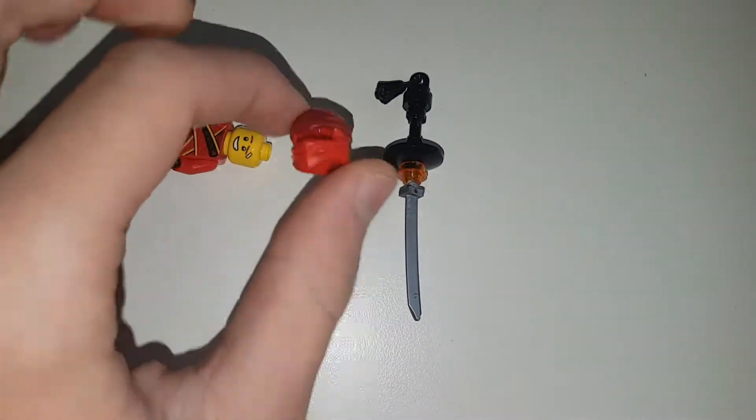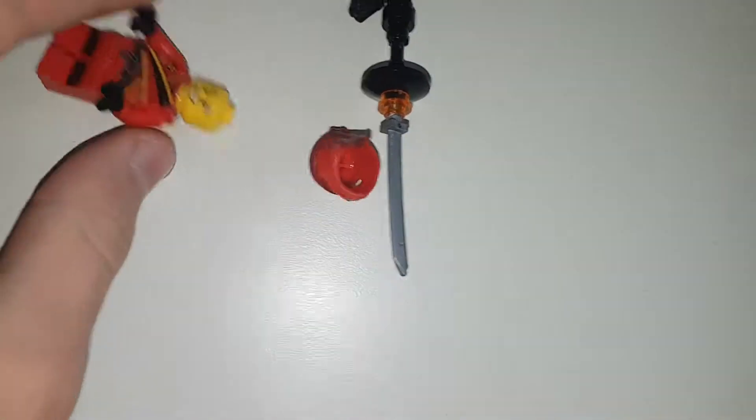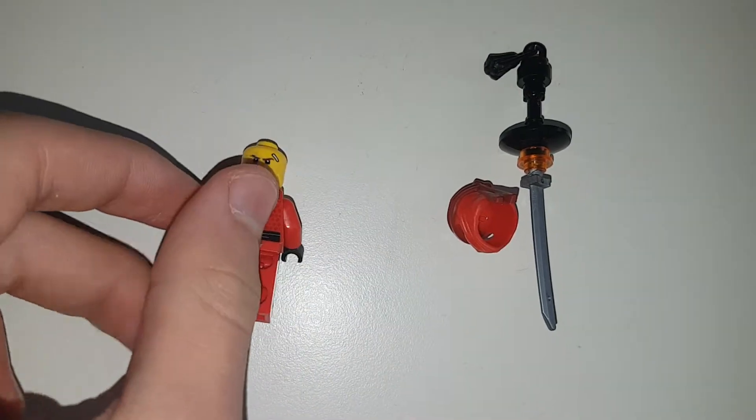If you take off the helmet, which is dual-moulded, you can see the headpiece where he's happy and the other one where he's angry.